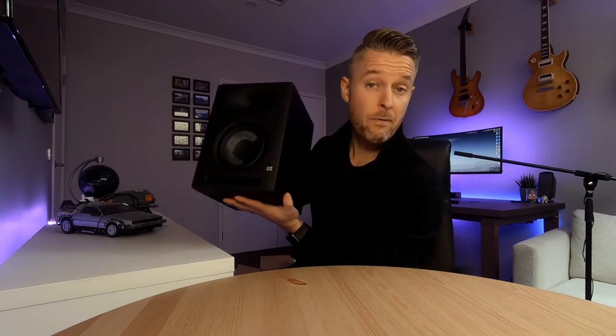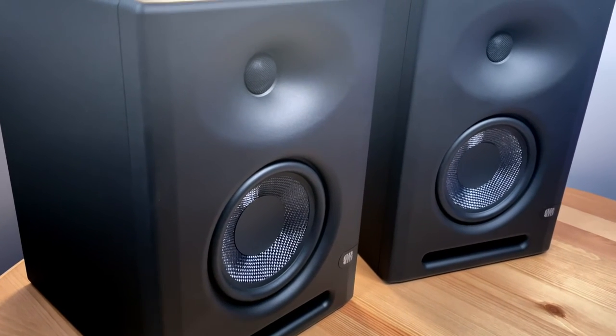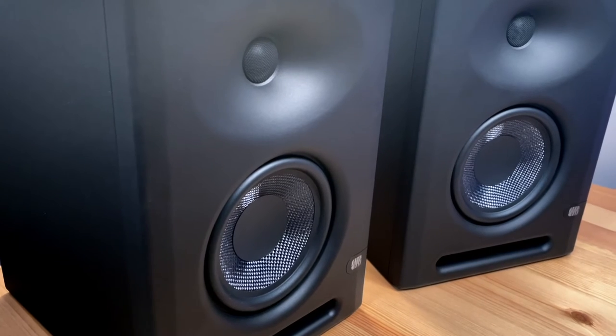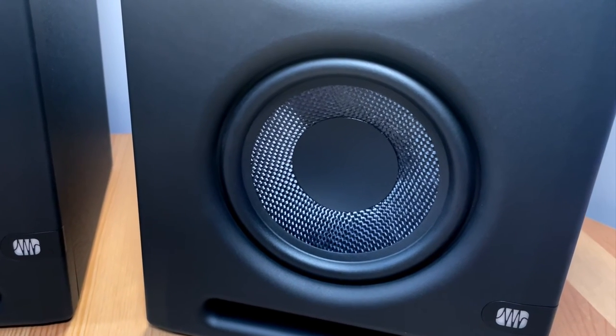They look great and they feel great. On the top we've got our tweeter, and then on the bottom we've got our actual driver — the actual sub itself. Five inch, given the name E5.